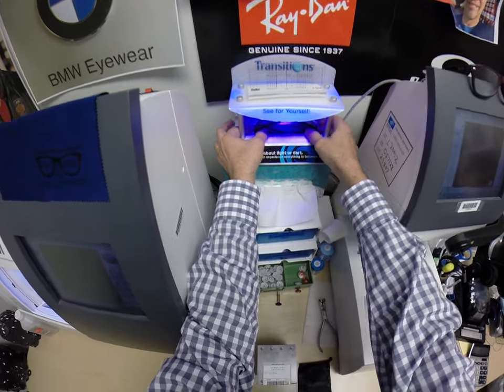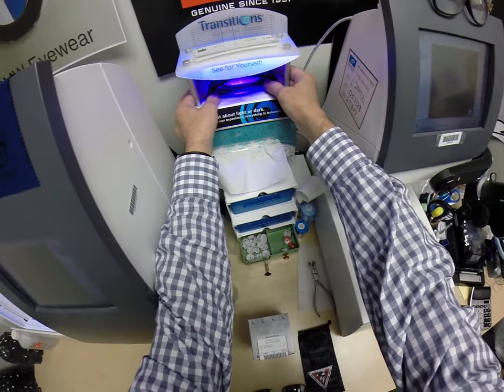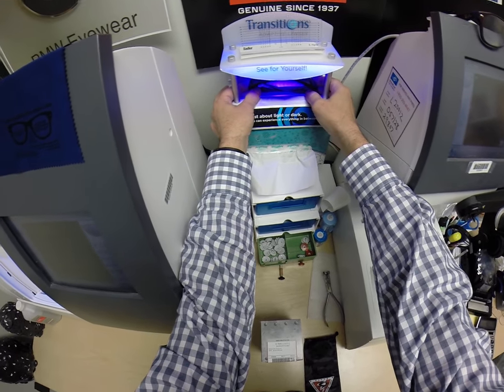As you can see, it takes about 30 to 45 seconds for all photochromic transition lenses to darken. A little bit longer when you come back inside — 45 seconds to a minute, to a minute fifteen.